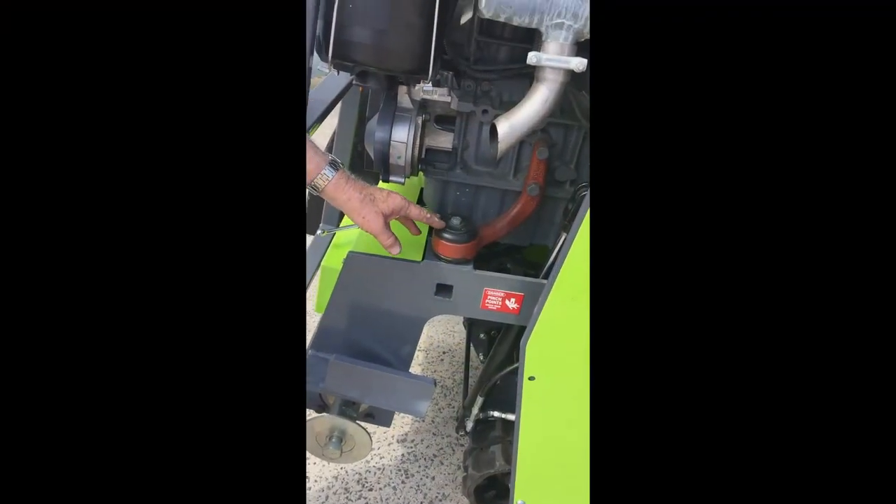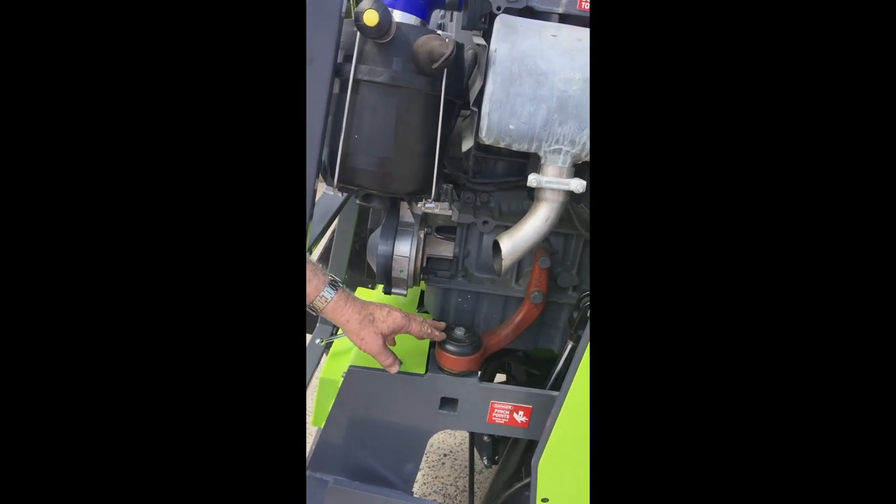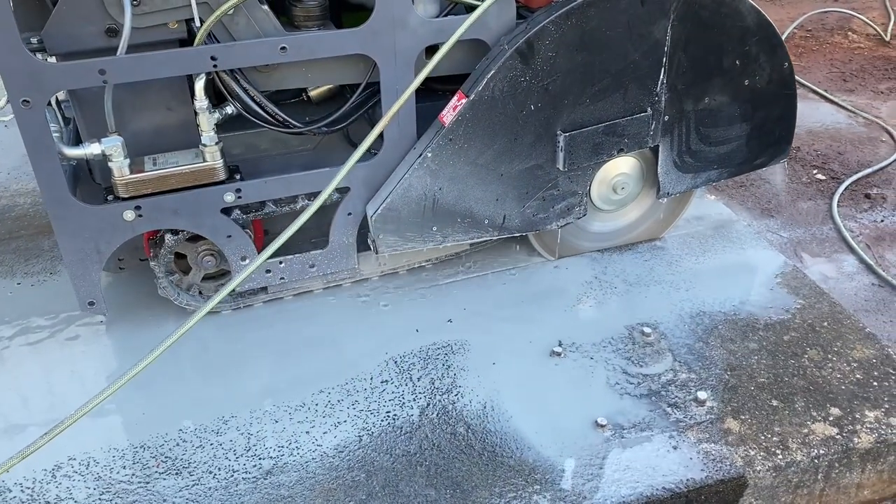Diesel motor vibration can be isolated, so saw bodies will last a lot longer. Cutting is smoother, faster and blades last longer.